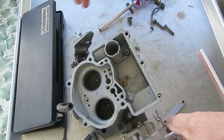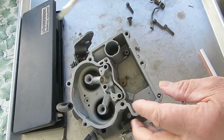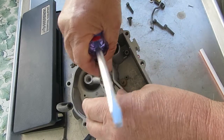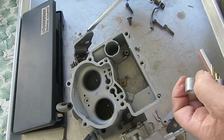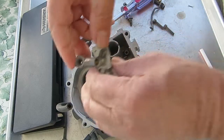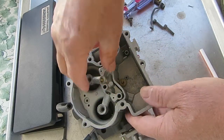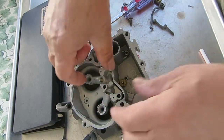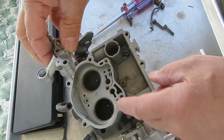Up here in your venturi, which I've removed here, are your idle vents — one on each side — and they feed down through these holes here, down into where the idle mixer screw is. That's where the air is sucked down to mix with the fuel from the main bowl and your idle mixer. So if you're having trouble idling, idle rough or anything, make sure these are nice and clean and clear.